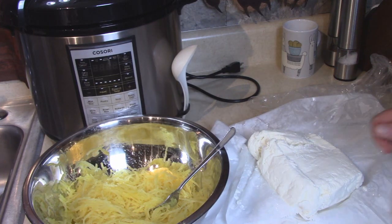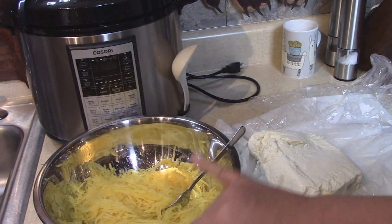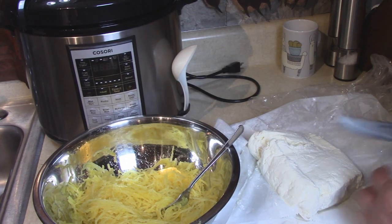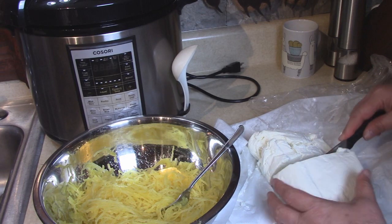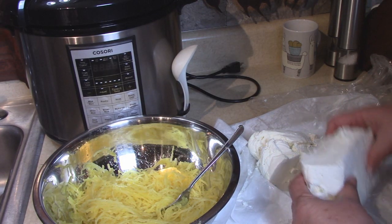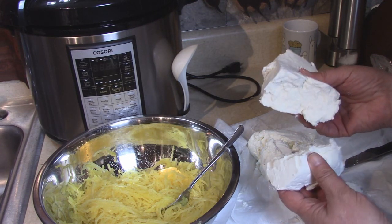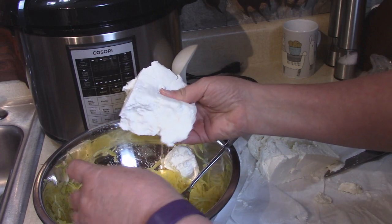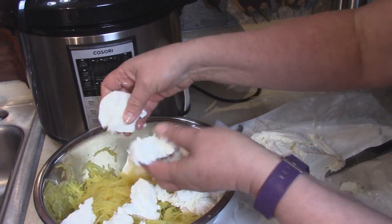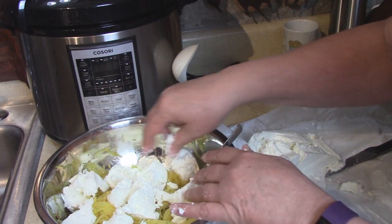I'm not going to measure this in a measuring cup, but this was about a two-pound spaghetti squash that I started with. I got two pounds of fresh ricotta cheese, and I'm going to use about half of it in this recipe. Look how nice and creamy — this is not like anything you buy in a cup in the store. I'm just going to flake this into the recipe here, break it up a little bit.